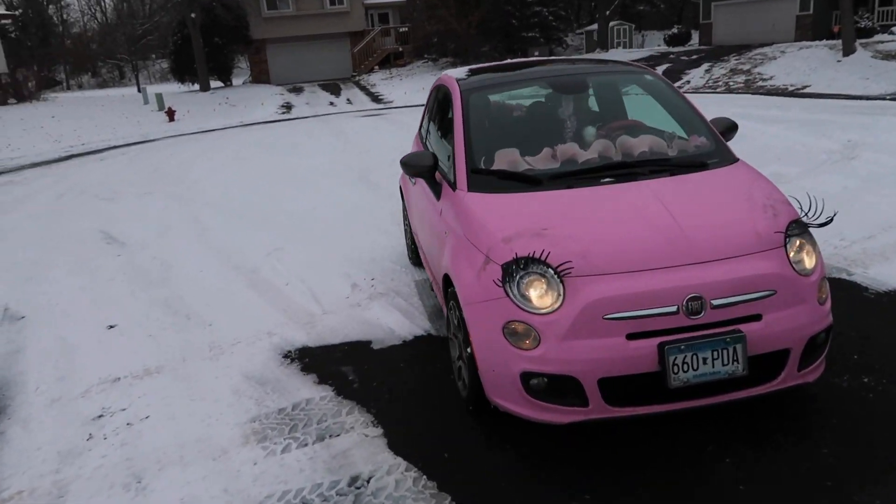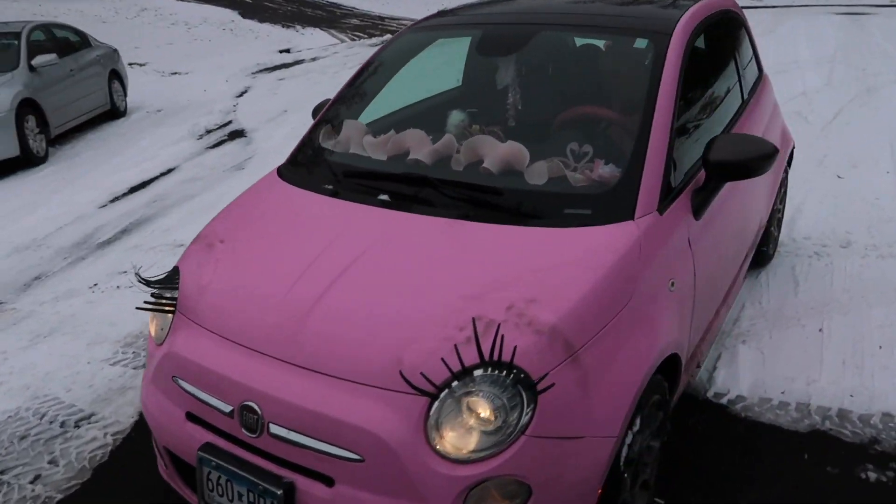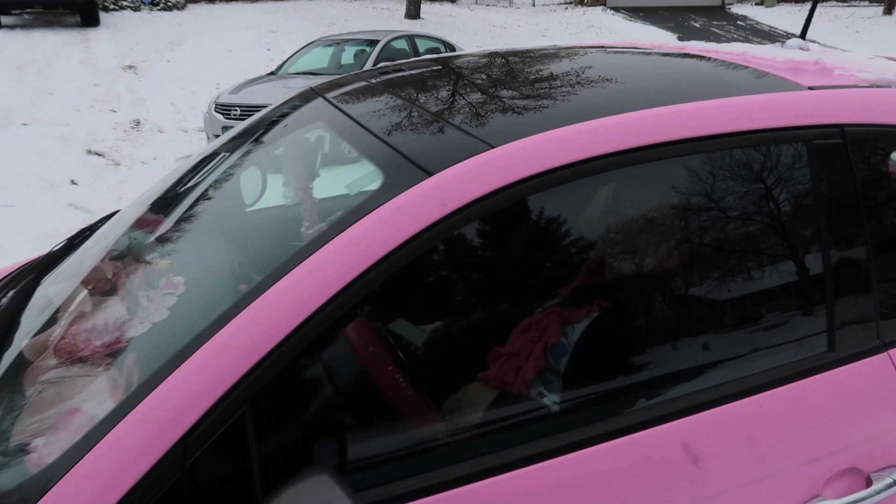Look at my mama's pink Fiat — she's here! Say hi mama. You ready?